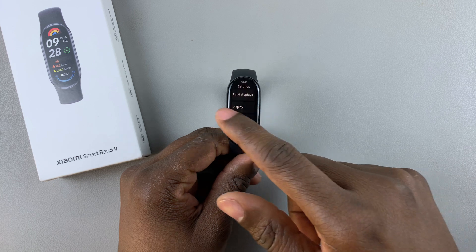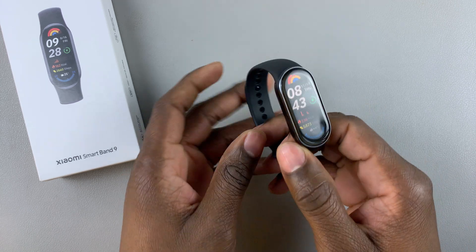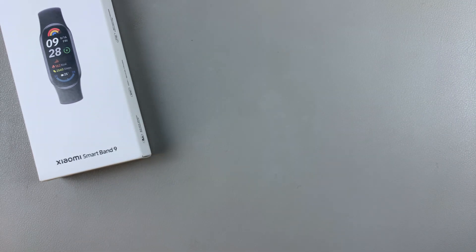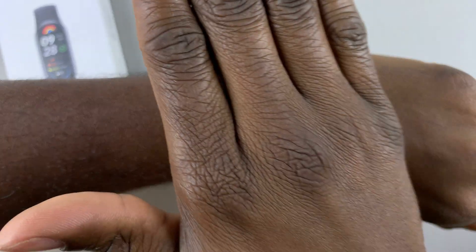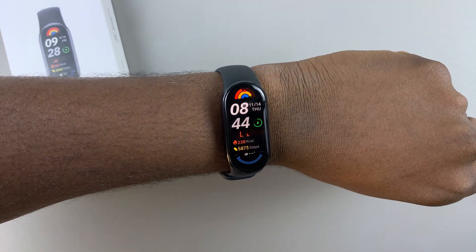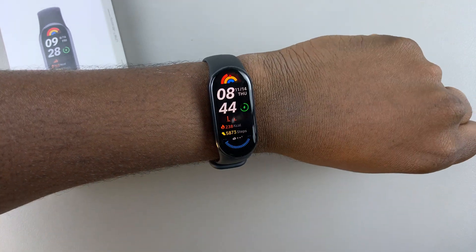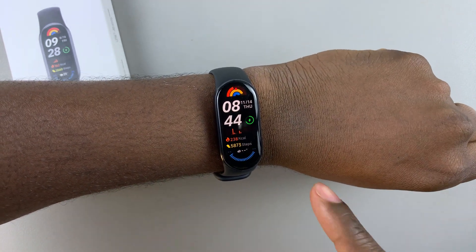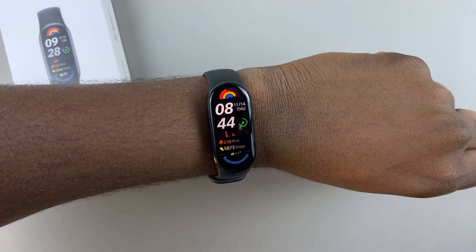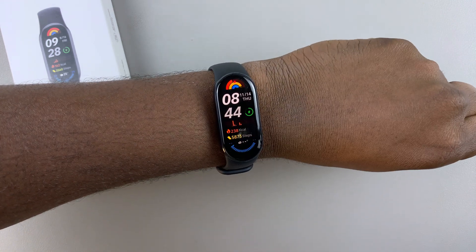Now let's test it out. You have to wear the watch on your wrist. Then all you have to do is raise your wrist and it will wake the screen. Let me do that again — raise the wrist and it will light up the screen. That's basically how to enable the raise to wake feature on the Xiaomi Smart Band 9.